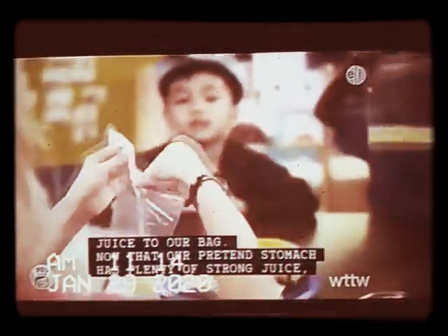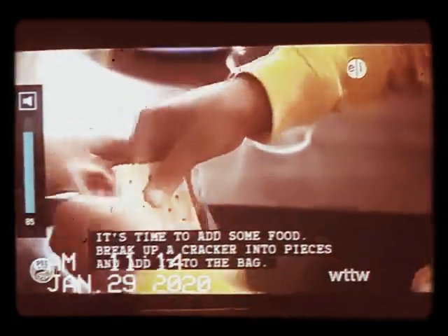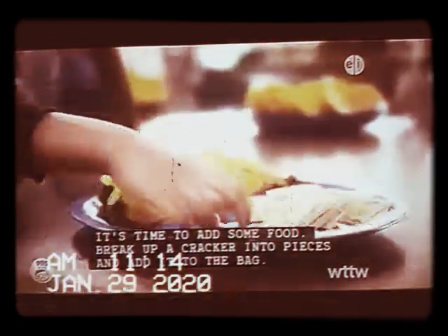Now that our pretend stomach has plenty of strong juice, it's time to add some food. Break up a cracker into pieces and add it to the bag.